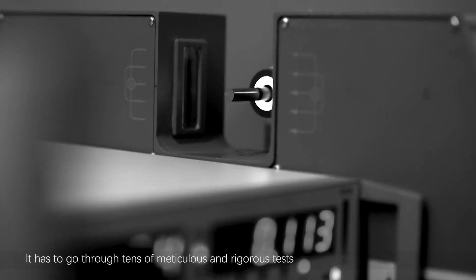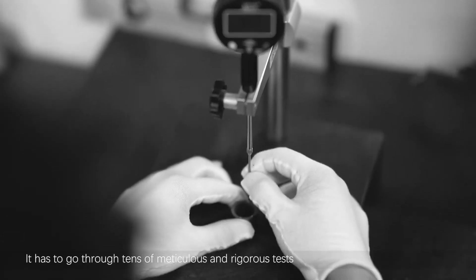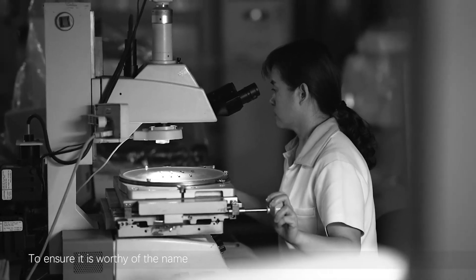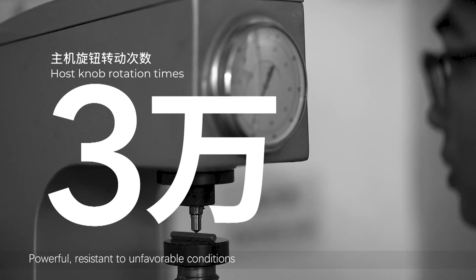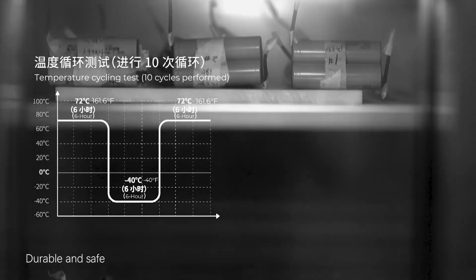Before being delivered to you, it has to go through tons of meticulous and rigorous tests to ensure it is worthy of the name. Powerful. Resistant to unfavorable conditions. Durable. And safe.